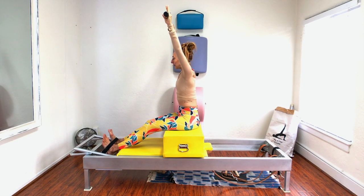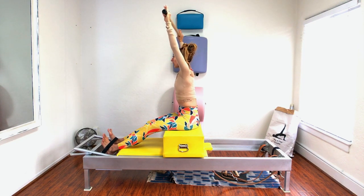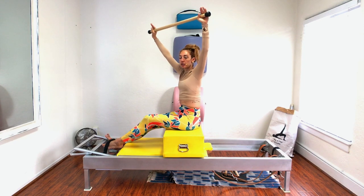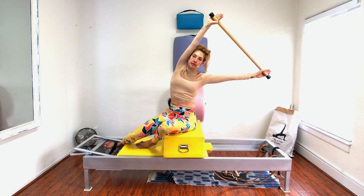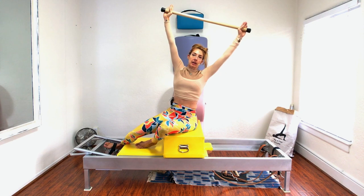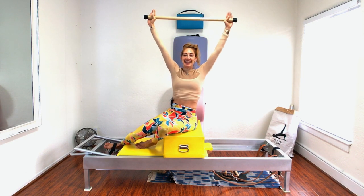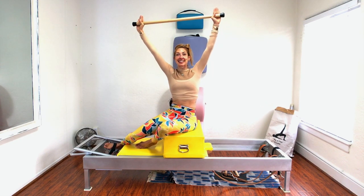Side to side — lift up, and you can go up and over to one side and up and over to the other side. When you're going to the side, don't use your arms — it's the waist. It's a really small, unexciting movement. It's pretty frustrating because you just go a little bit.